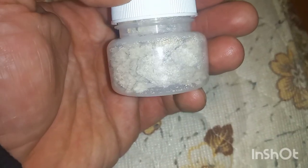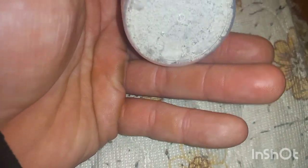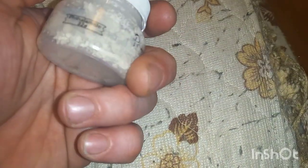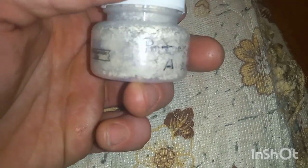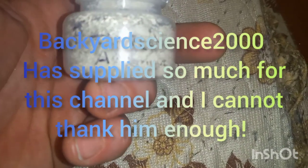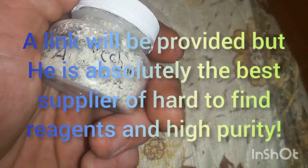Alright, this is the product — protocatechuic aldehyde. We're looking at a 50 to 60% yield with this reaction. It's not dried all the way but I wanted to get this video out. The label says thalamide but it's actually protocatechuic aldehyde, sorry. Big shout out to Backyard Science 2000 — that's where I got the thalamide I did from.